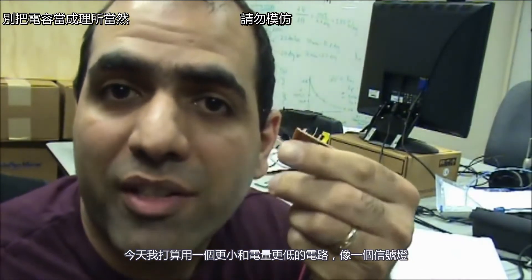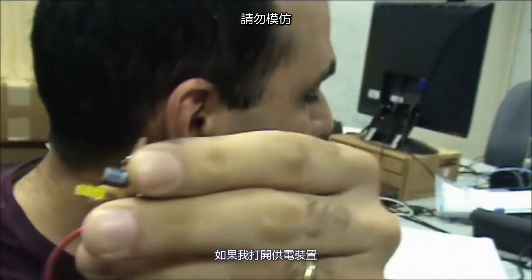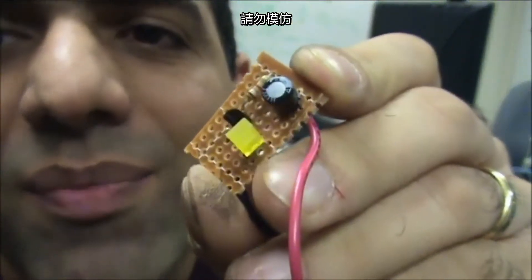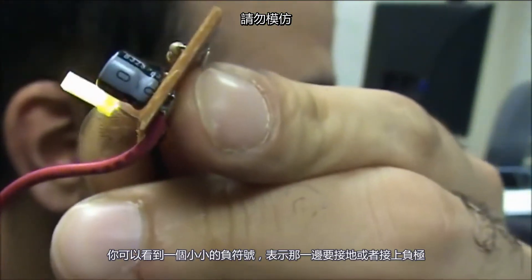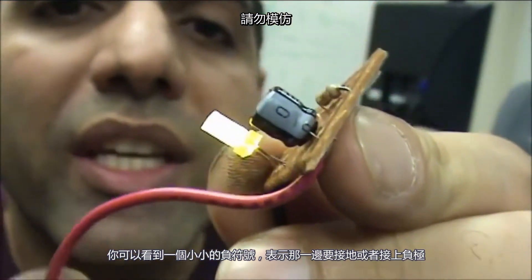Today I decided to go with a smaller and lower power circuit like a blinker. If I turn on the power supply it starts blinking. There is a capacitor on this circuit that's responsible for the timing, and you can see a tiny negative sign beside it — that means that side needs to be connected to ground or negative.